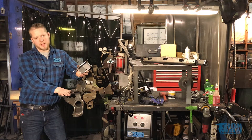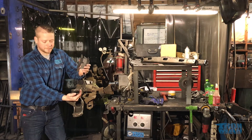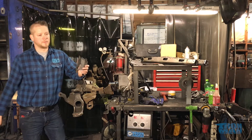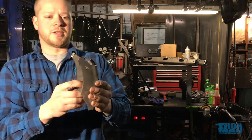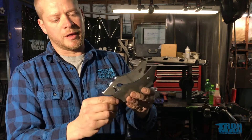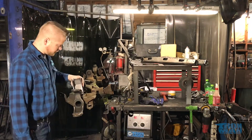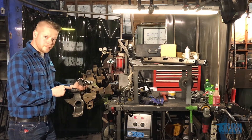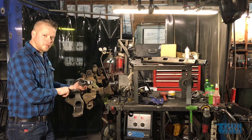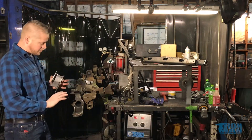The most important thing to know is that the weld that happens on this upper mount is the most important weld. Everything out here is important, but this is where the strength comes from. I went ahead and ground the 45-degree angle right here, cleaned up all the weld areas, ground off all the laser scale, and ground the 45-degree angle into these points so it would sit the way I wanted. I also ground everywhere it's going to weld, hit it with a wire wheel and then a flap disc grinder to polish it up nice.